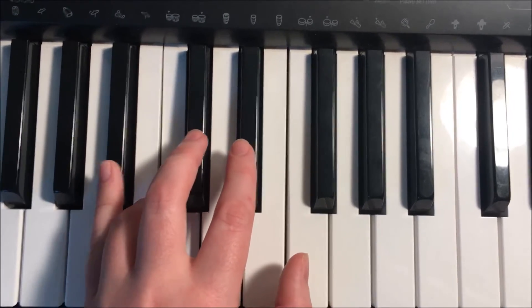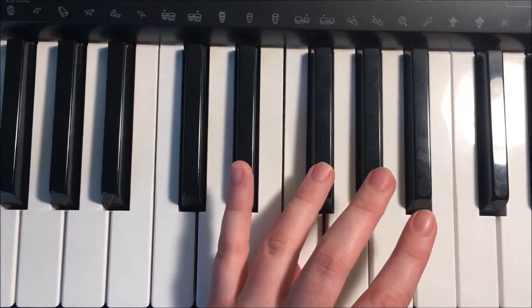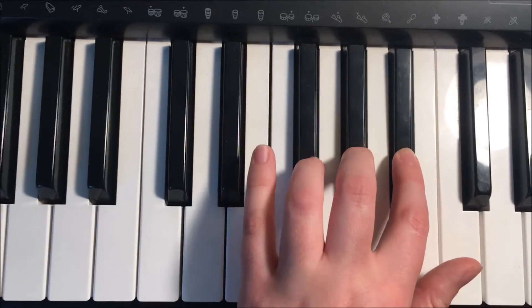So it's B-flat, C, D-flat, E-flat, F. Fourth finger crosses over to G-flat, A-flat, and B-flat.